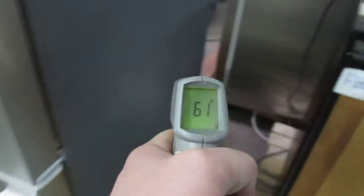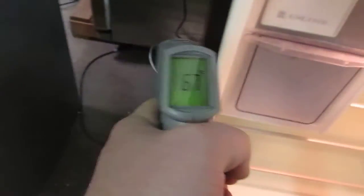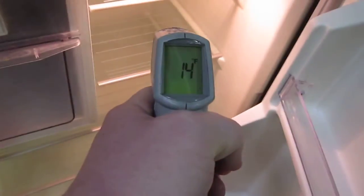Outside air temperature is 61. Go ahead and open up the unit and move in, and we're reading 14. Back to 60, and back down to 14.